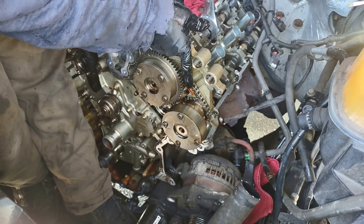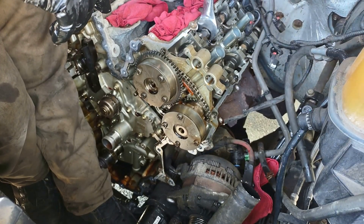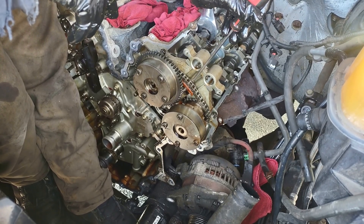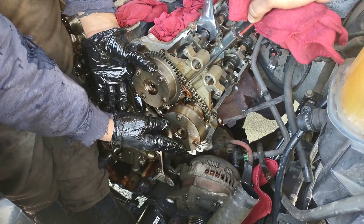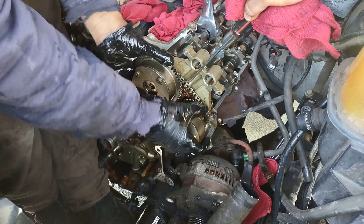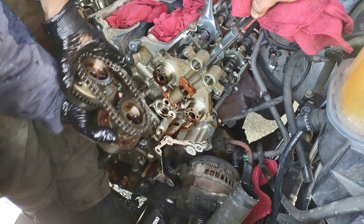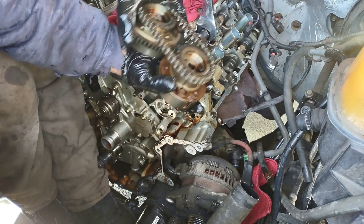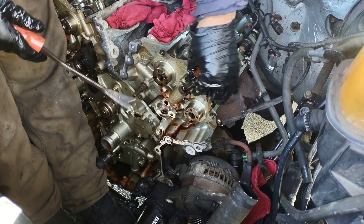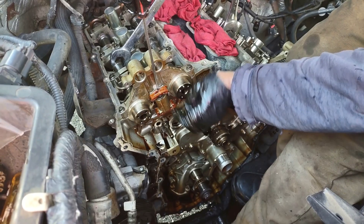To remove the cam phasers, push down the tensioner to the collapsed position. You can do it from the hole here by inserting a screwdriver, but I don't have one that fits so I'll do it from here. To pull out the cam phaser, you have to fight a little — sometimes you have to wiggle them.